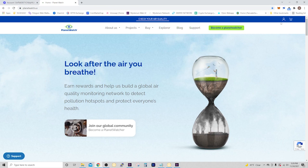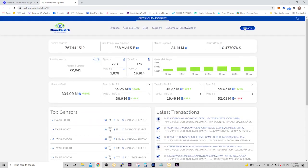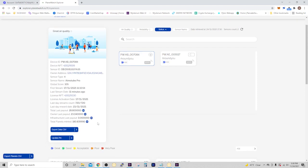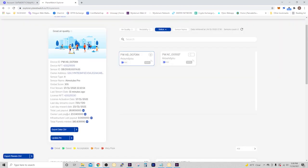Go to planetwatch.us and then go to Explore. Sign in, go to your account, and then select My Sensors. Here you can see my two sensors — I have the Aware Element and then I have the AtmoTube Pro. If I select AtmoTube Pro, this is actually where you can update your PIN if you forget it and need to log into the app. But other than that, it's just set it and forget it. My last payout was 23.04 planets, and I have it running on an iPhone 8 that I'm not using anymore — it's just continuously running, always hooked up, always earning.